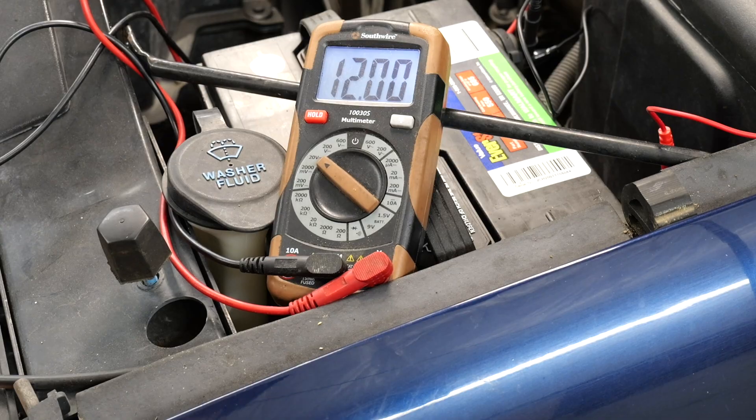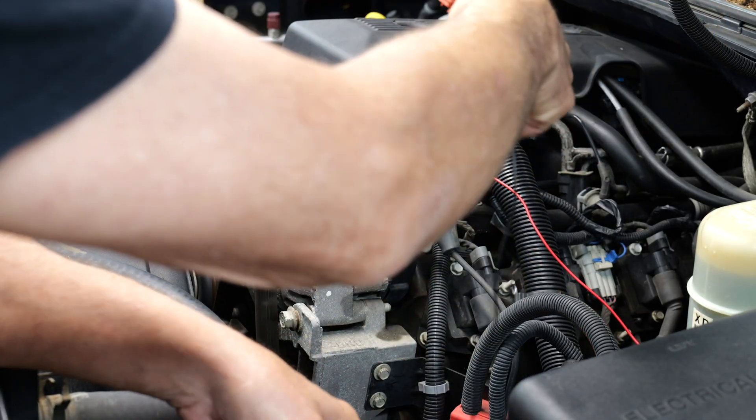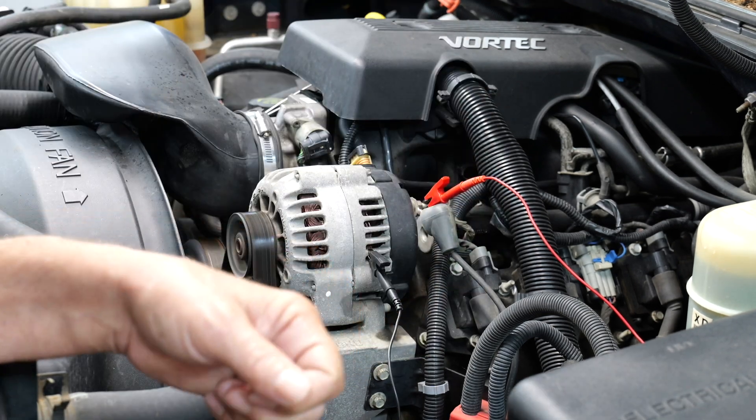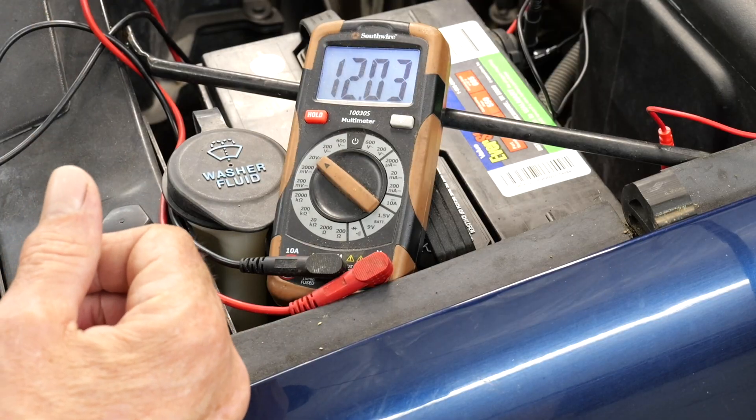Now, while that's still hooked up, we're going to take our ground and go to the housing on the alternator. This, in fact, tells us that the alternator is not producing any voltage.